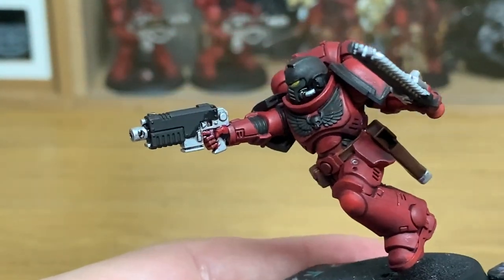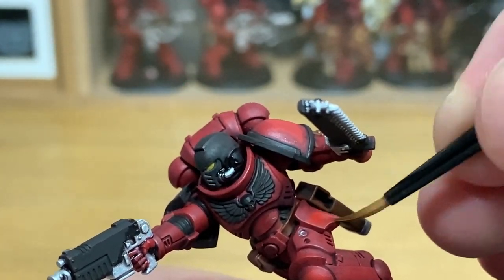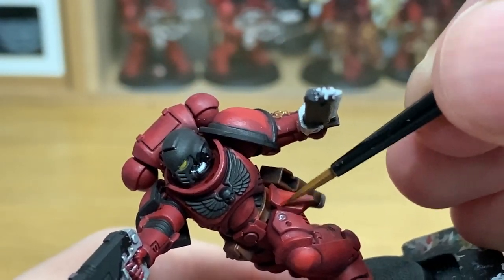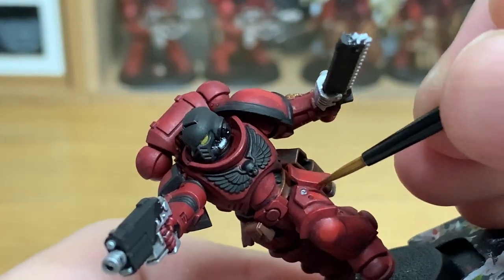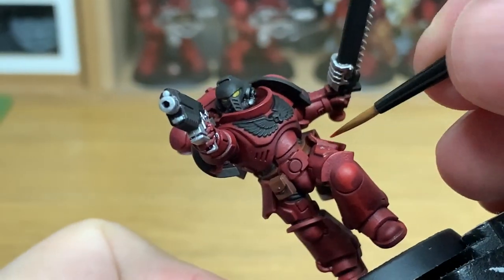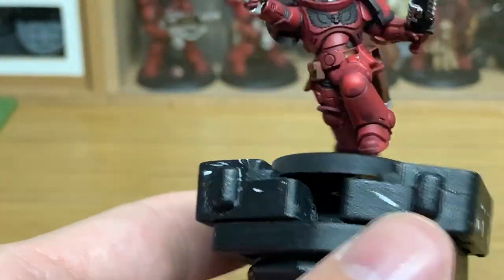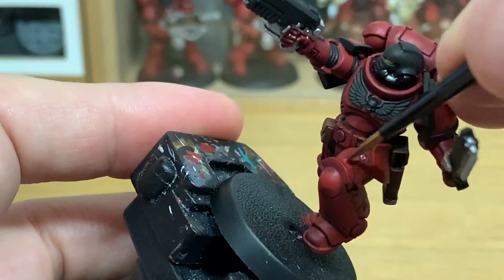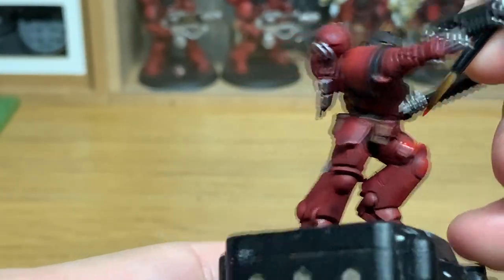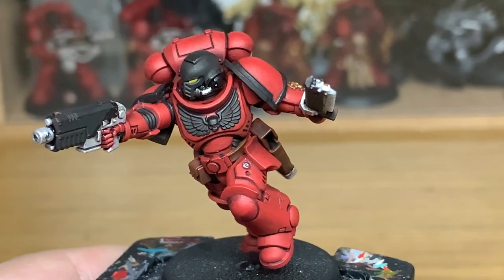Now we're going to return to his armour and start using Citadel Mephiston Red to recolour the armour. When you're painting this on, you want to be thinking about where the light is coming down. On the underside of his legs and arms, you're not going to be painting this colour all the way round — you're going to be leaving that shaded area underneath, just to give that added shade effect. Because of the pose of this model, you'll see that shade effect once the miniature is painted and how it looks.